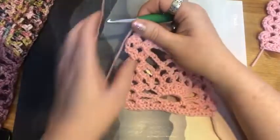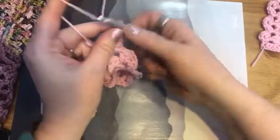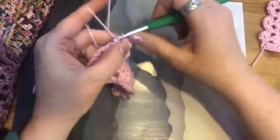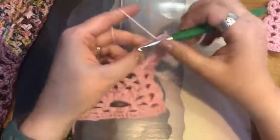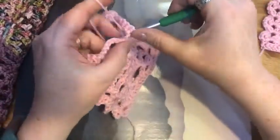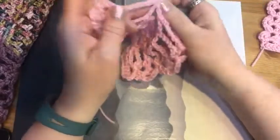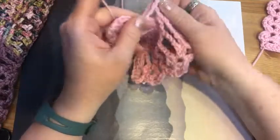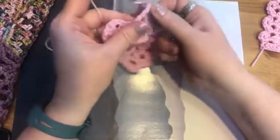To do that, we're going to chain three, turn, and do a single crochet. Chain three, single crochet in the chain two space of that shell, then chain three, and we are going to do six single crochets in this chain six space. Then we're going to do a single crochet together — go into the chain six space before it, pull up a loop, then go to the chain six space after it, pull up a loop, and pull through all three loops on the hook. That's a single crochet together. Then we do six single crochets again.